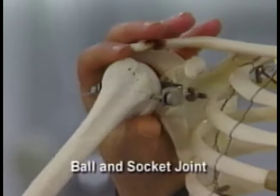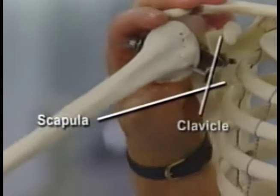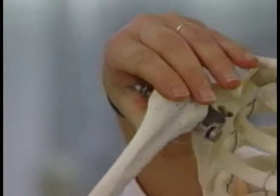We have a ball and socket type joint at the shoulder region that moves around in many different directions. So we can raise our arms up, behind us, out to the side.